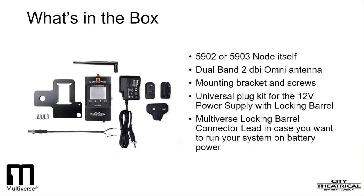I'll show you how a system of two Multiverse Nodes is set up. Let's begin by looking at what comes in a Multiverse Node box. There are five items: the 5902 or 5903 node itself, a dual-band omnidirectional antenna, the mounting bracket and screws, a universal plug kit for the 12-volt power supply with locking barrel, and a Multiverse locking barrel connector lead in case you want to run your system on battery power.